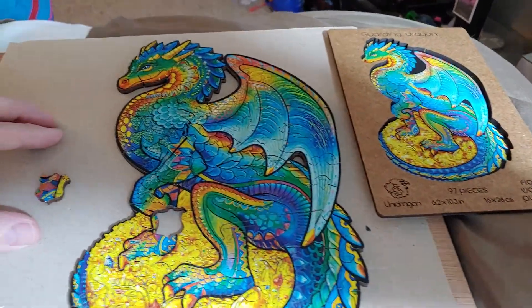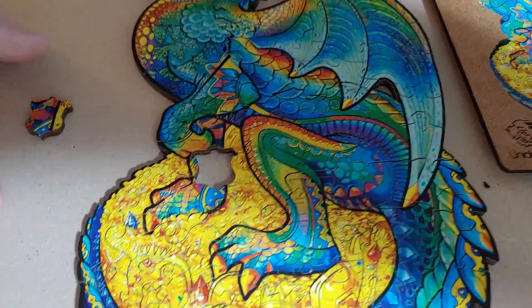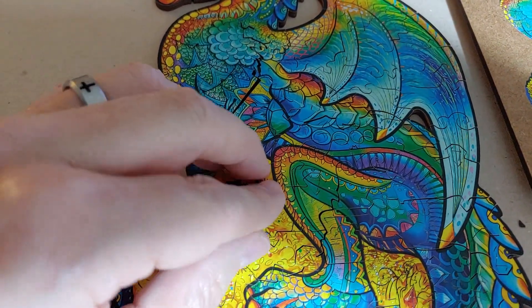Here is a puzzle that my oldest daughter got for me. I just finished it. It was a nice size, and while I'm recovering from my surgery it was a perfect thing for me to sit up and do. And the last piece is the shield that goes right in there.